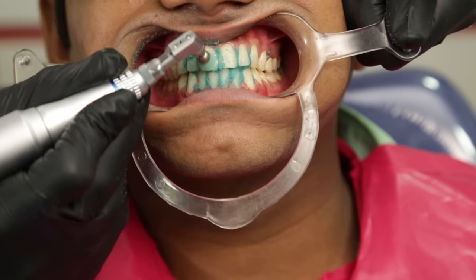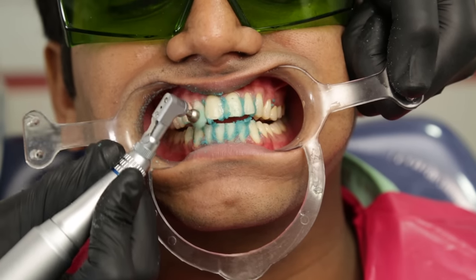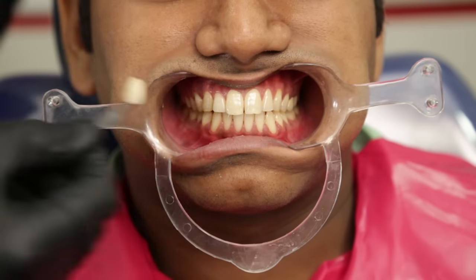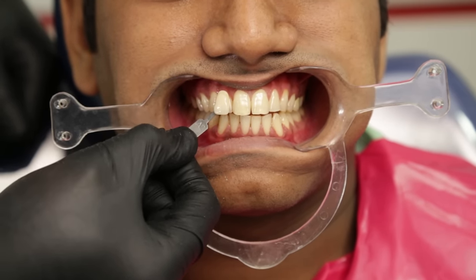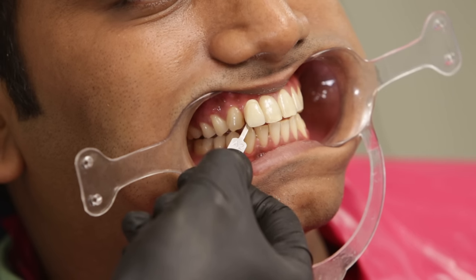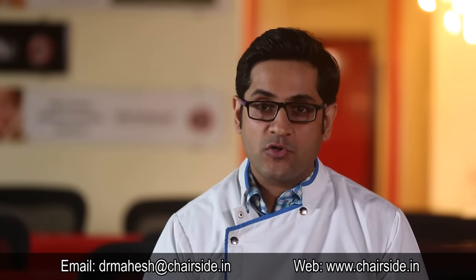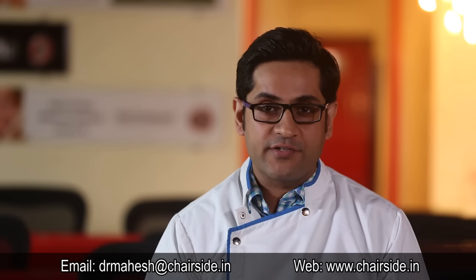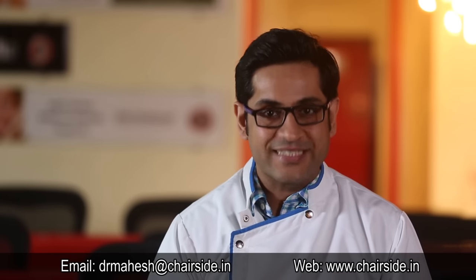We can now polish the teeth before winding up, and you can see that the teeth have become much brighter. In fact, after the bleaching procedure the teeth have become an A2 shade. Thank you all for watching this video on behalf of everyone here at Chairside. Don't forget to like, share, and subscribe — see you next week!